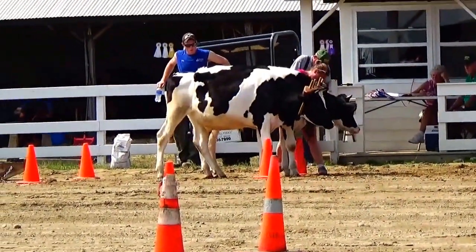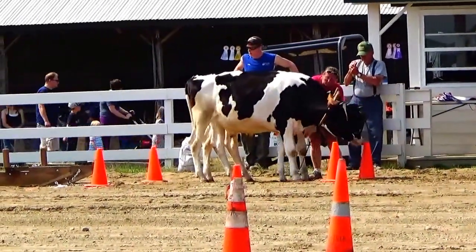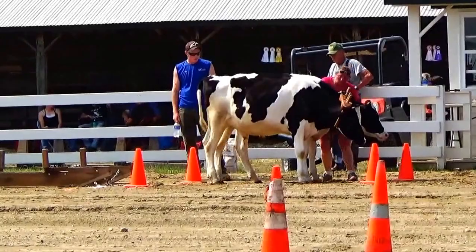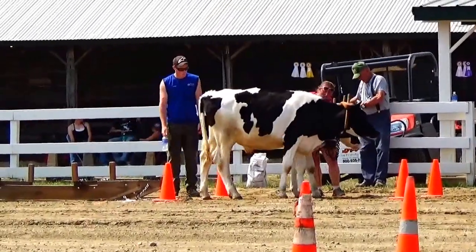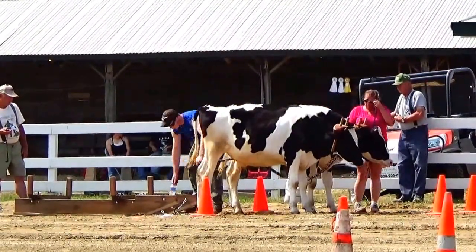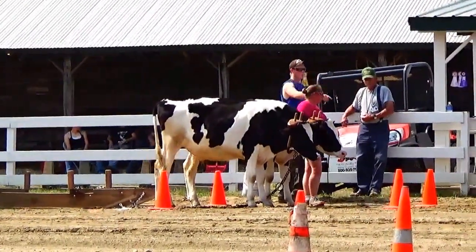They're slowly trying to back up. They have to do it right in between these cones, which is a little hard to do. Almost there — almost there. There you go, going to hook them up. Alright, they are hooked.